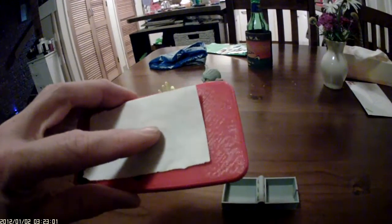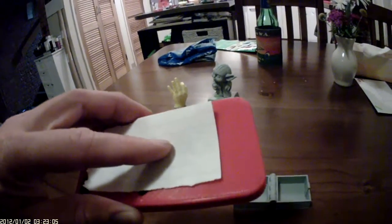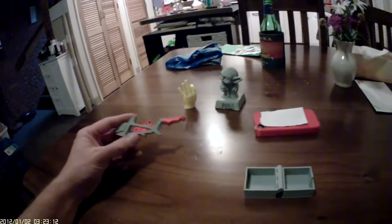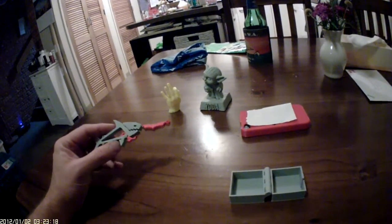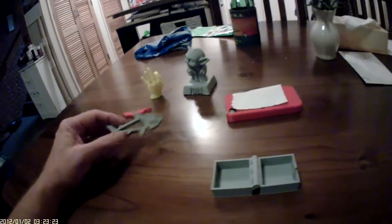I was having problems with things sticking to the bed. Things were level I thought, but I think I've been squashing it down a little bit too far. I'd been reading and had heard even before I took delivery that Chuck from Filament Friday had some issues printing with his non-branded i3. So I thought I'd do a couple of things.